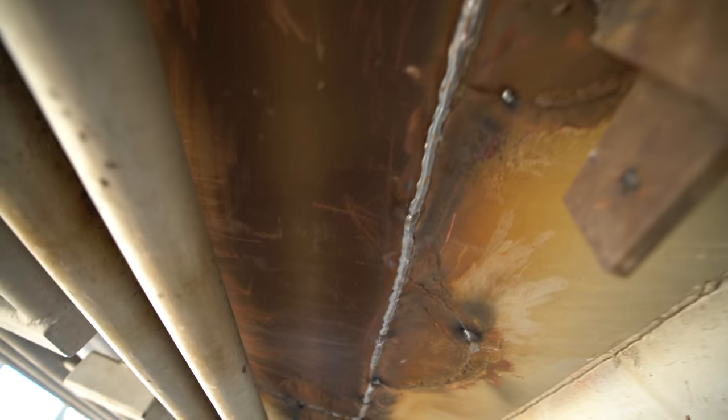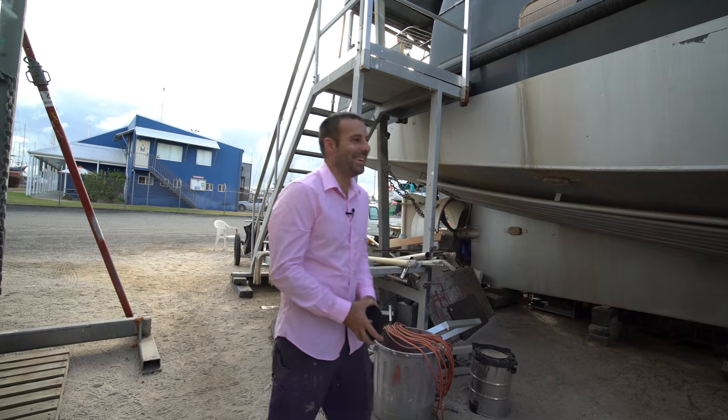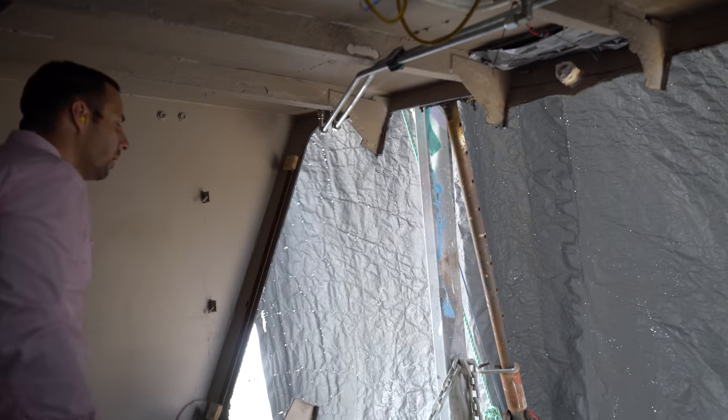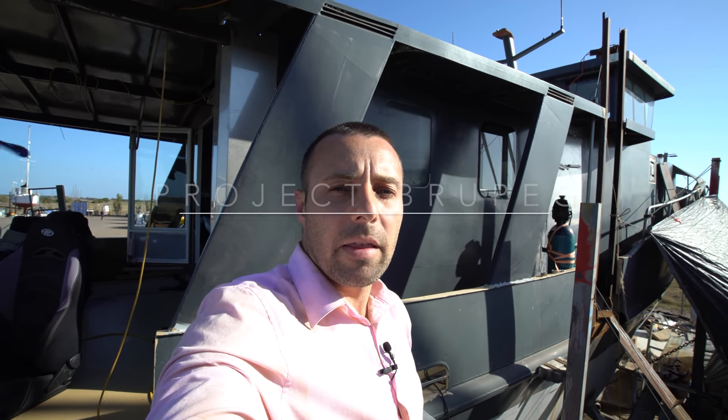We got some welding done. A bit more sparkles. When we took the steel out that had the corrosion on the side of the hull, two of the ribs were completely knackered. One of them was in the way so we cut all three of them out. Today's job we're gonna rebuild three, put them back in place and get rid of any structural defects on that part of the hull.